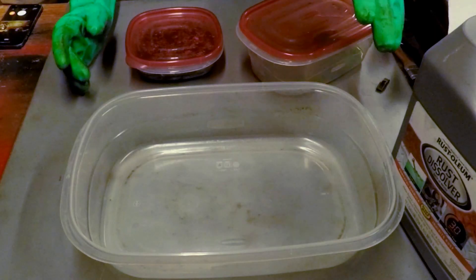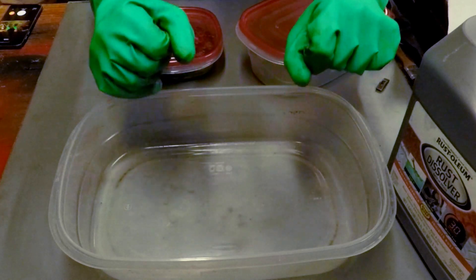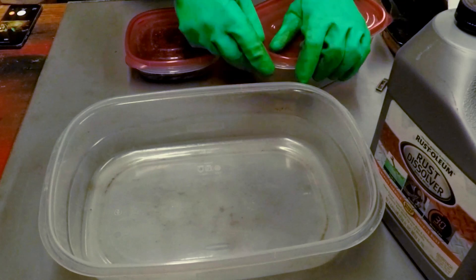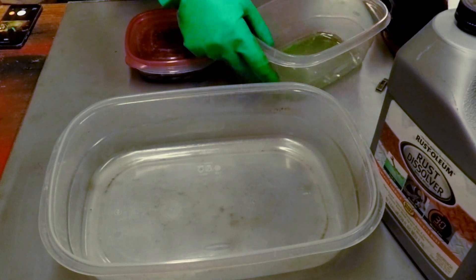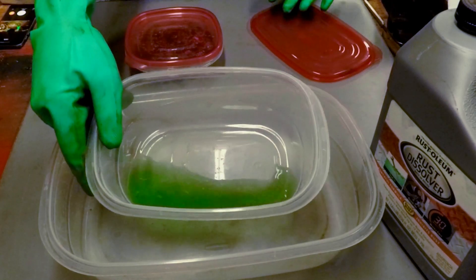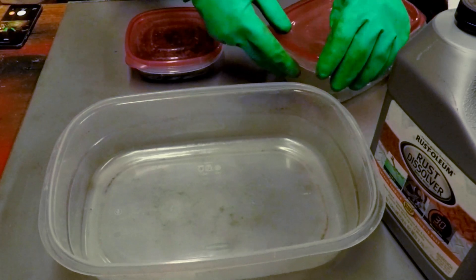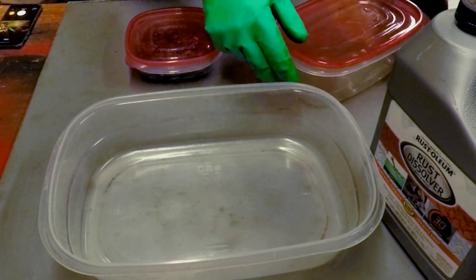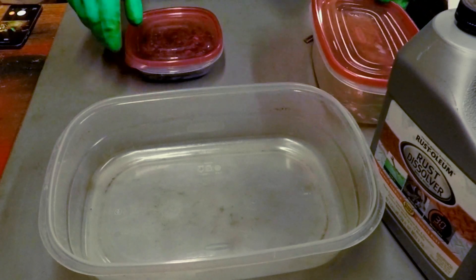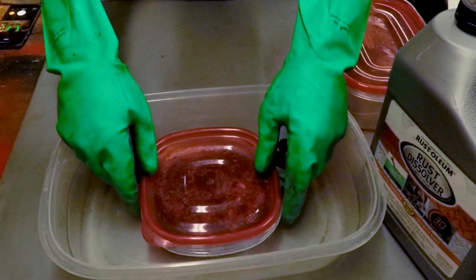I've got my heavy-duty chemical gloves on — not dishwashing gloves — and we're going to see what the Evapo-Rust has done here. Normally when you use it, it's green and you can see through it. This batch has already been used to soak a black oxide bolt to get the finish off of it, but the metal injection molded parts were sitting in a different tub and it's a little more nasty.